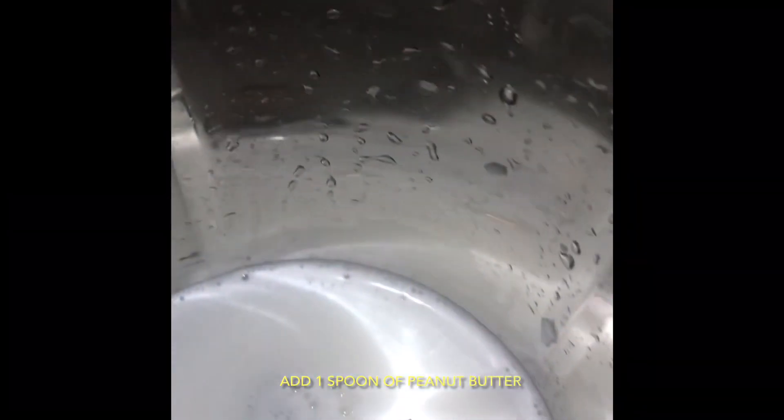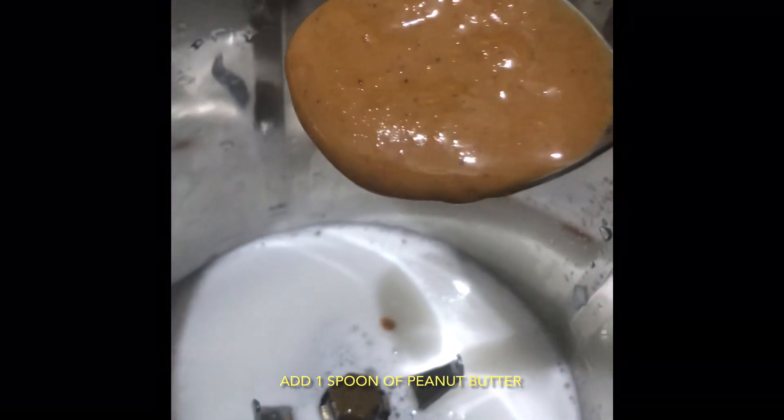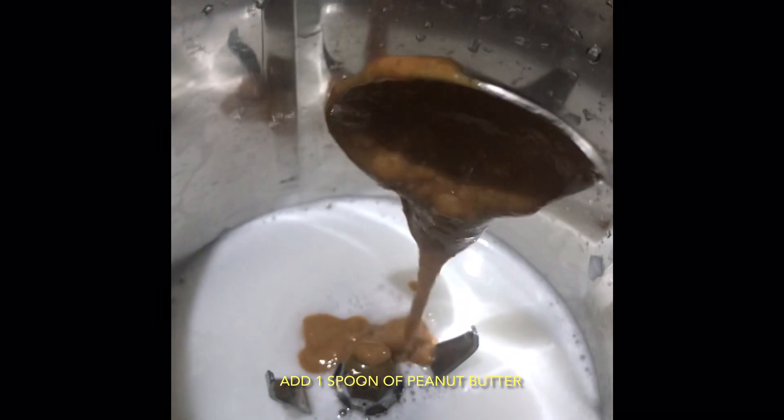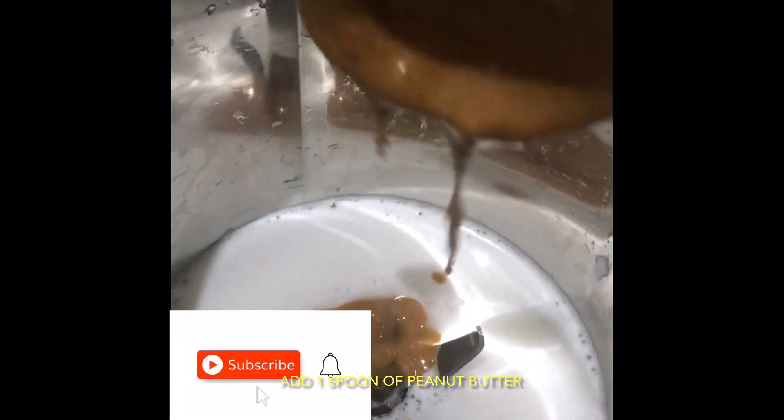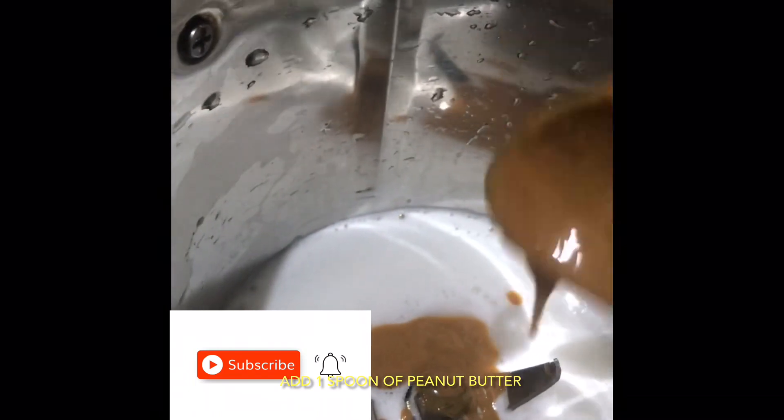Now add another half cup of water to this and one tablespoon peanut butter. Peanut butter is good for weight loss, it's rich in protein, and it also manages blood sugar levels.